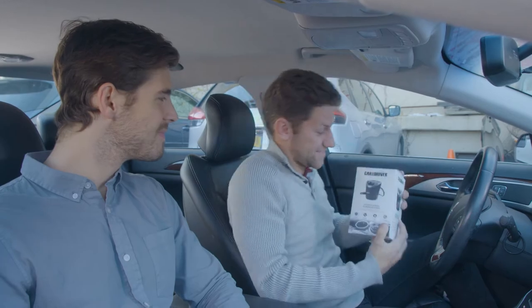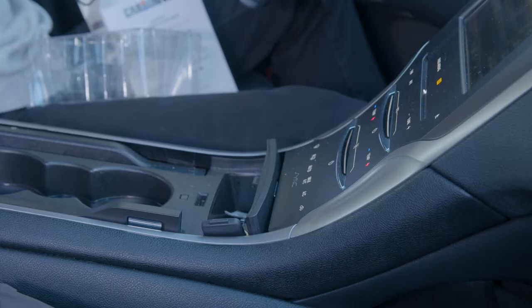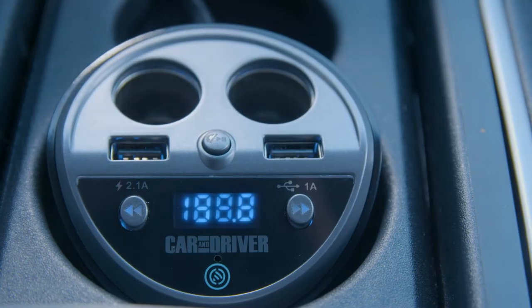The Car & Driver FM Transmitter fits right in your cupholder and sets up your audio for a safe, convenient drive. To get started, plug the device into your vehicle's 12-volt charging socket. It will turn on automatically.